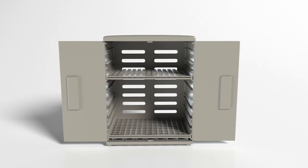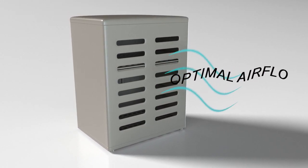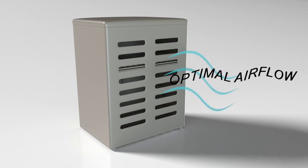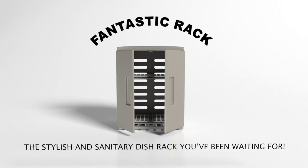The adjustable trays accommodate dishes of various sizes, while the unique design allows for optimal airflow throughout the rack for better drying in a more sanitary environment. Fantastic Rack — the stylish and sanitary dish rack you've been waiting for.